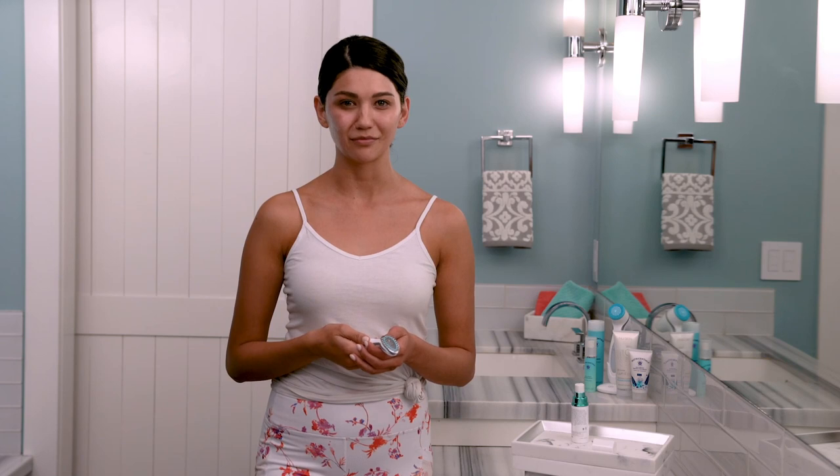You treat one half of your face for one minute, add more activating serum, and then the other half for another minute — for a total of two minutes only. That's it. And that's what makes Agelok Boost unique. It's quick, so I've had no problem working it into my morning routine.